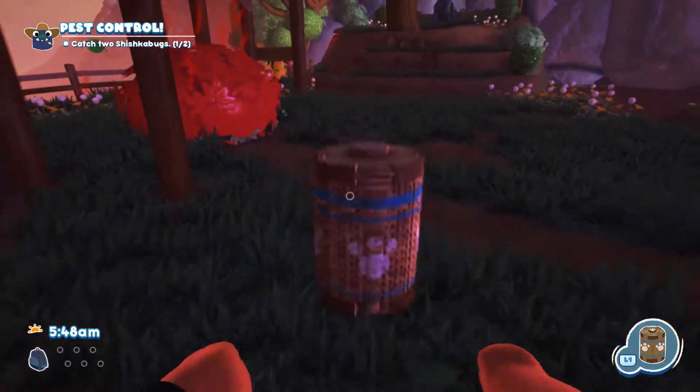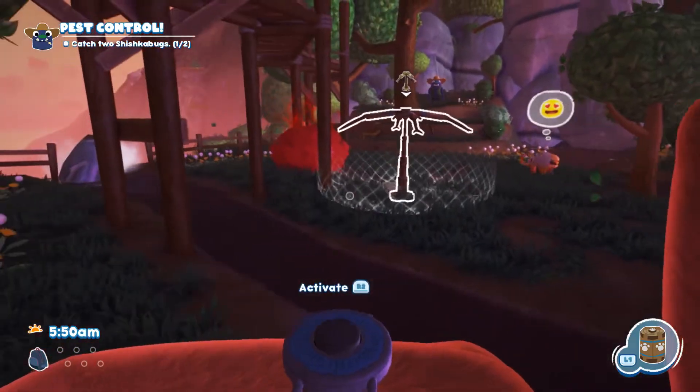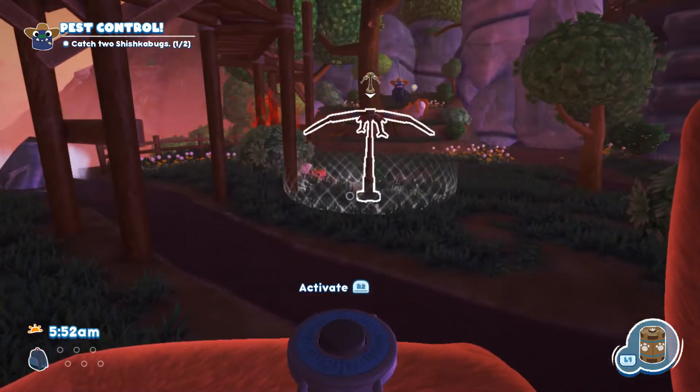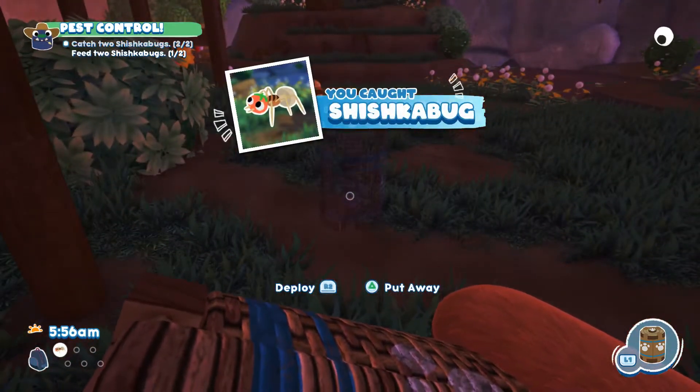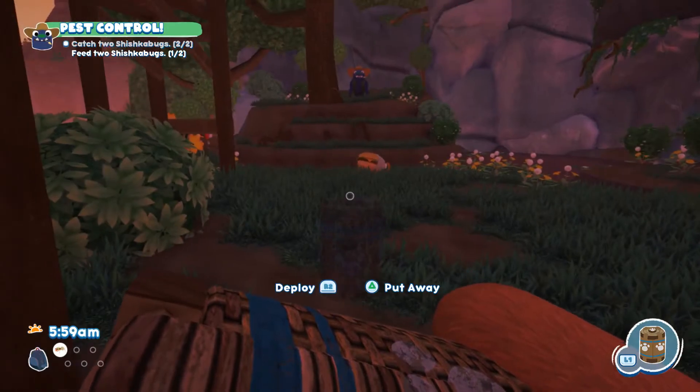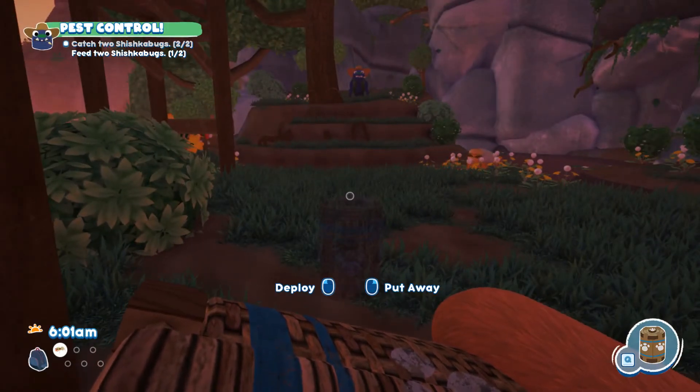Lure it into a bush here. And that's how you catch a shishka bug — that easy and that simple. You just got to get them out of their hiding hole.